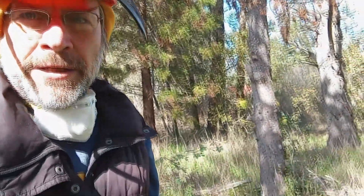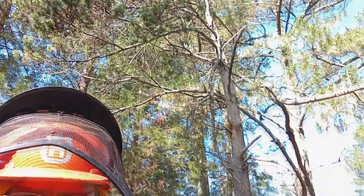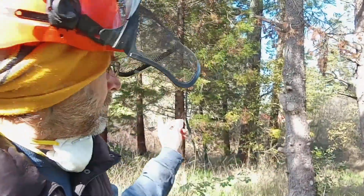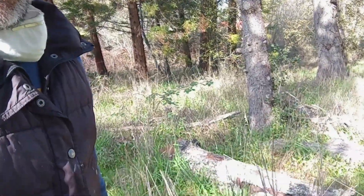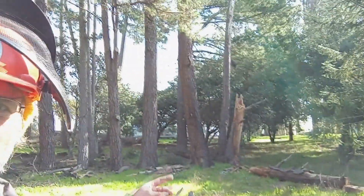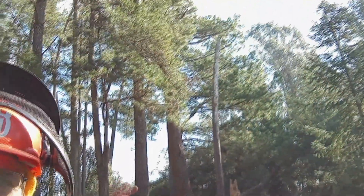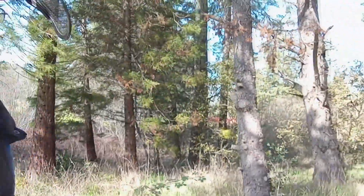Here's a little guy that I've decided to take out. You can see he's got kind of a lean on him back that way. He got clobbered when this Monterey pine broke off and he has died.